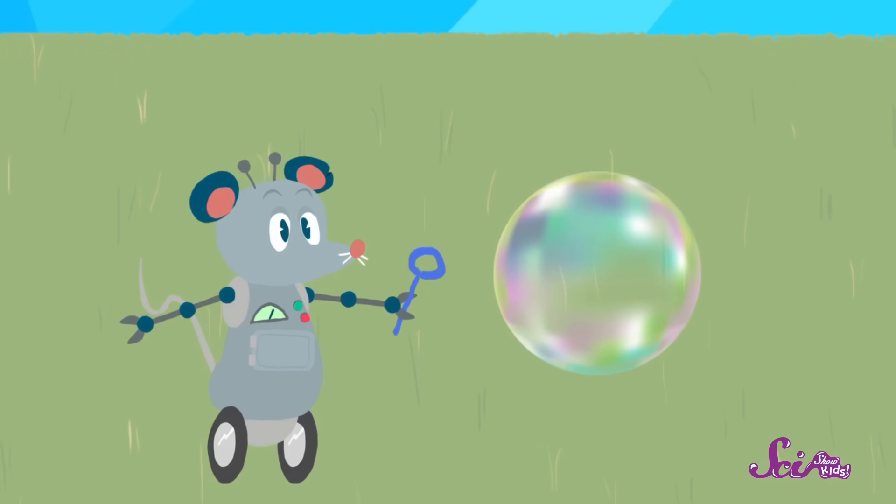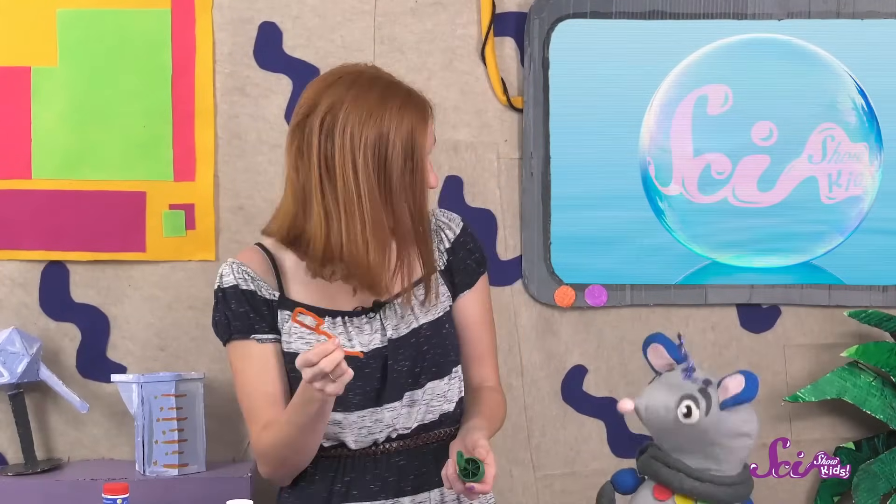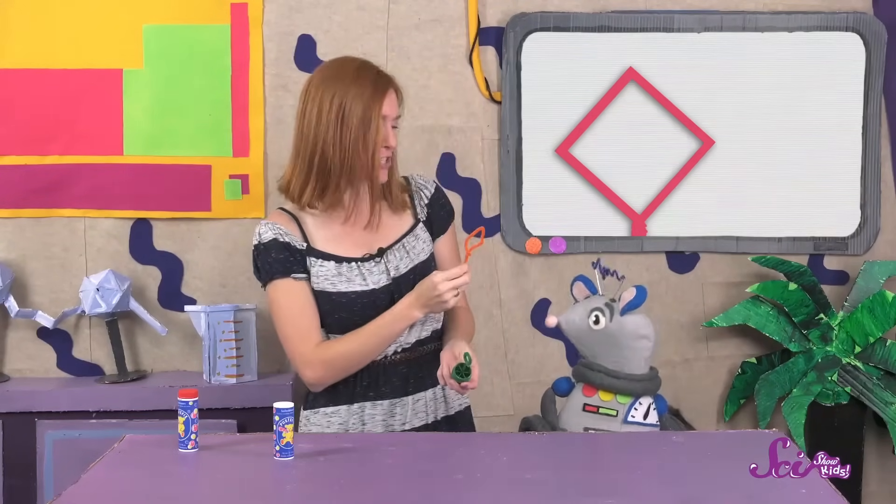And then you get bubbles! There's something else special about bubbles too. Bubbles can be lots of different sizes, from super tiny to gigantic! But have you noticed that they're all the same shape? That's right — they're round, just like the wand we used to blow the bubbles! But what would happen if we used a wand that was a different shape? Like this one — it's shaped like a diamond! So what do you think will happen when I blow bubbles from this diamond-shaped wand?